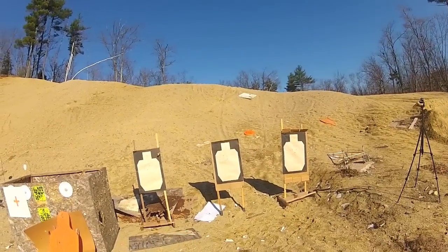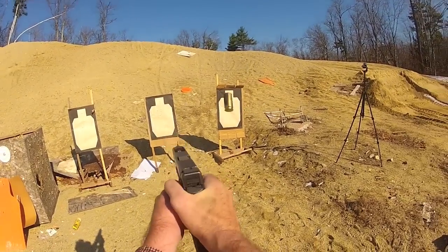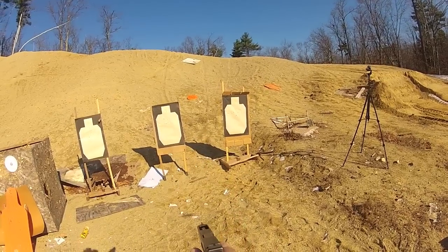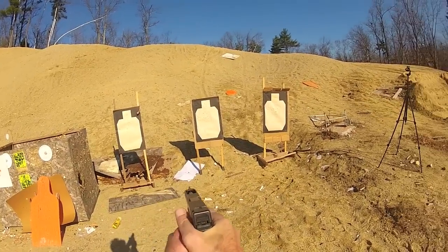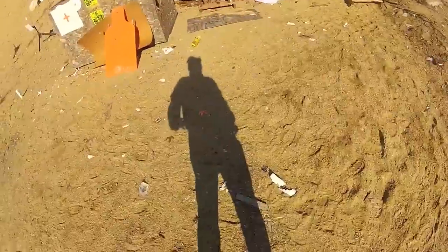Additional runs came in at 2.72 and 2.83.